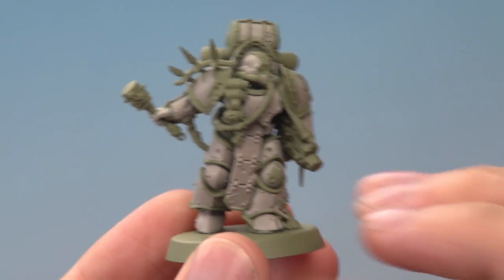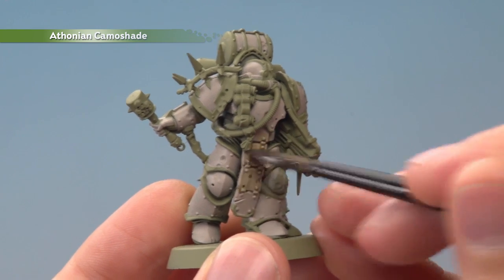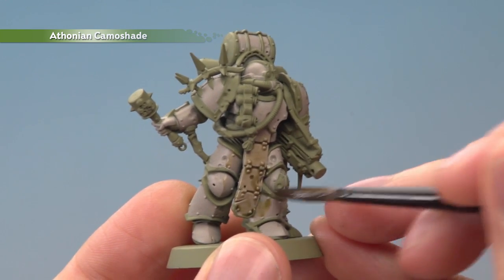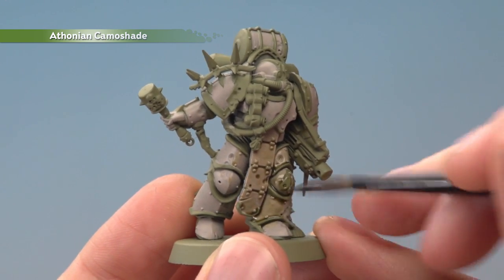Once you've finished blocking in the Rakarth Flesh, you're now ready to shade all over your miniature with Athonian Camoshade. You want to get this to settle nicely in the recessed detail but keep it as thin as possible on the flatter panels as well. Once you finish doing this, give your miniature about 40 minutes to dry.